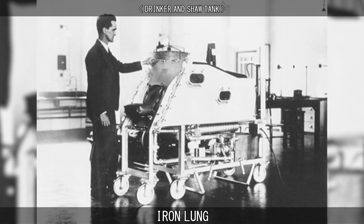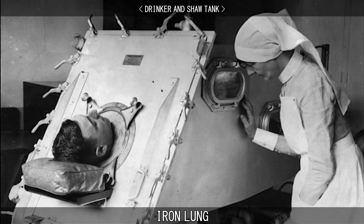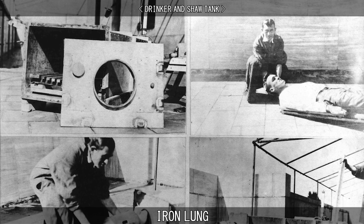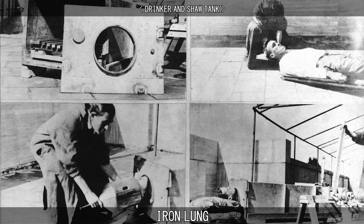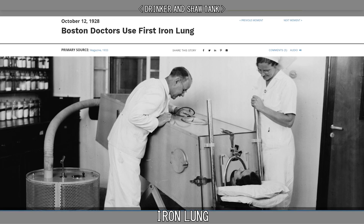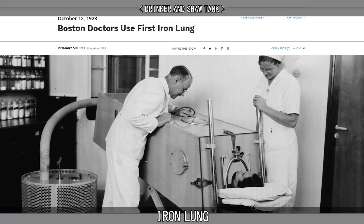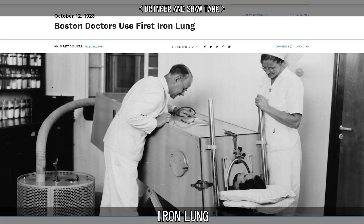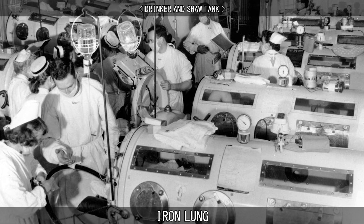The first of these devices to be widely used was developed in 1928 by Philip Drinker and Lewis Shaw Jr., professors of industrial hygiene at the Harvard School of Public Health. Sometimes called the Drinker respirator, the machine was powered by an electric motor with air pumps from two vacuum cleaners. The air pumps changed the pressure inside a rectangular airtight metal box, pulling air in and out of the lungs. The first clinical use of the Drinker respirator on a human was in 1928 at the Boston Children's Hospital. The subject was an eight-year-old girl who was nearly dead as a result of respiratory failure due to polio. Her dramatic recovery, within less than a minute of being placed in the chamber, helped popularize the new device. Boston manufacturer Warren E. Collins began production of the iron lung that same year.